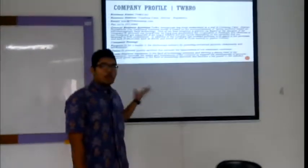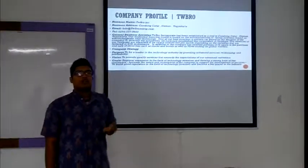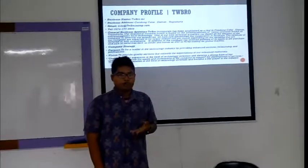And now we are going to the company profile. We are from Tewebro Incorporated. We are registered in Chonokator, Sleman, Yogyakarta. And you can email us at info@tewebroincor.com.